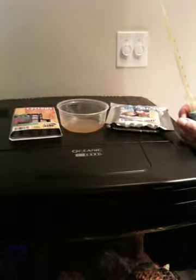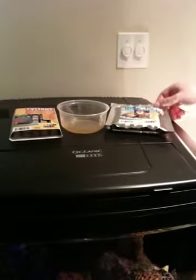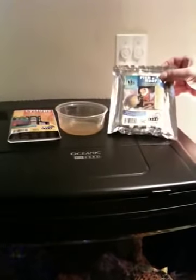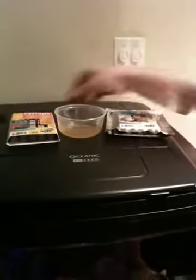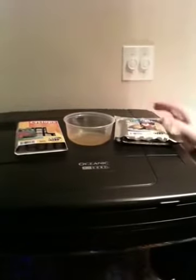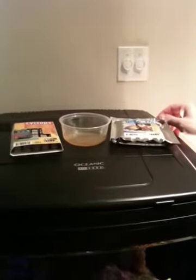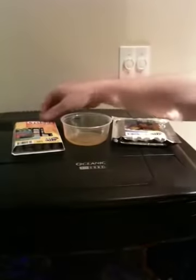However, this coral — the sun polyp — is a Tubastra, and it requires direct feeding. You can feed it a variety of feeds: from cyclops, which is what we're going to feed today, to mysis shrimp, or other coral feeds or fish feeds.